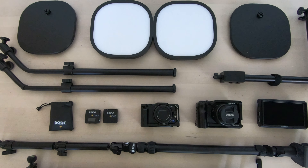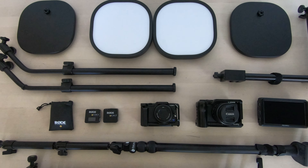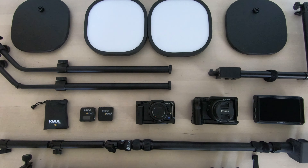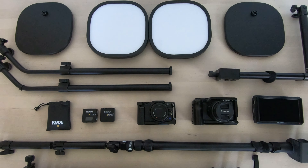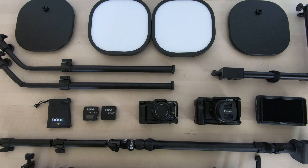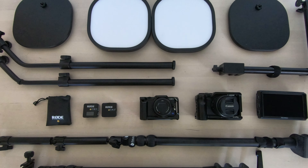Before we can film at the table we need some gear, and this is pretty much everything I use to film — I'll take you through it piece by piece. There are no wires here simply because I just couldn't be bothered to lay them out in a tidy fashion.